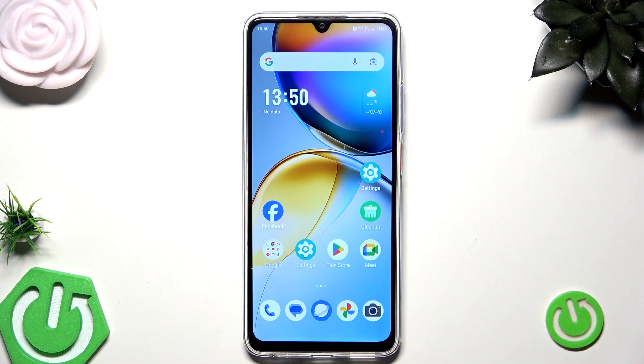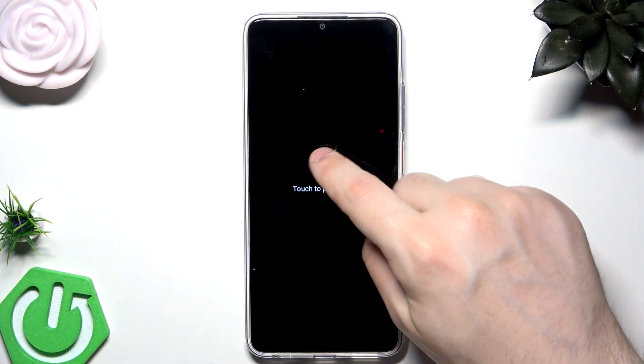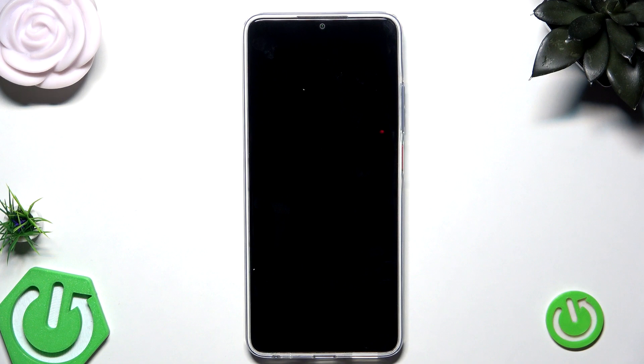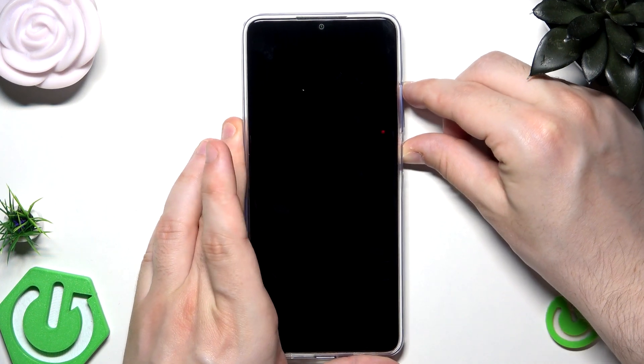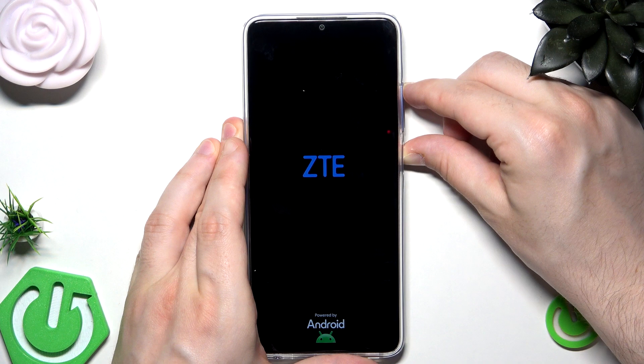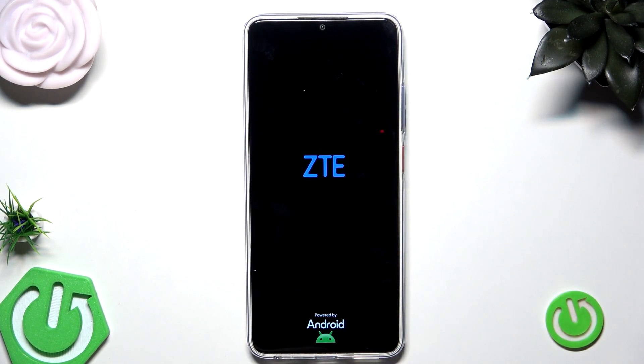There is also a second method just like I mentioned, and this option is by using the Recovery Mode. To enter that, let's first power off our phone. Now we need to hold the Power button and the Volume Up button at the same time. When the ZTE logo appears we can release our fingers.